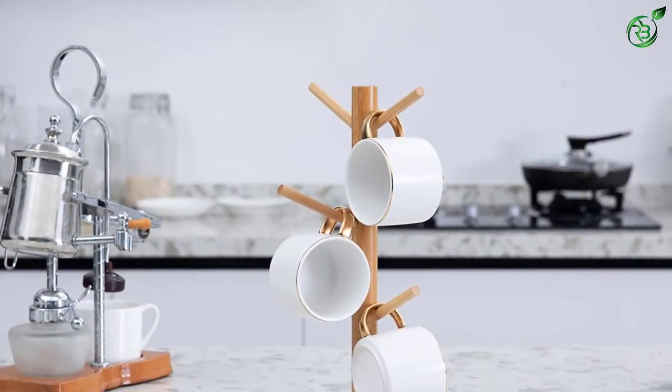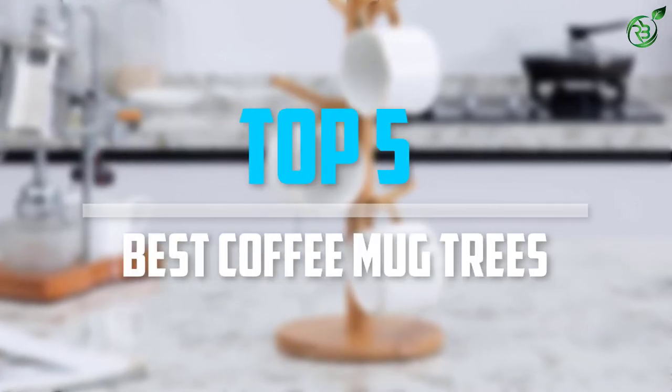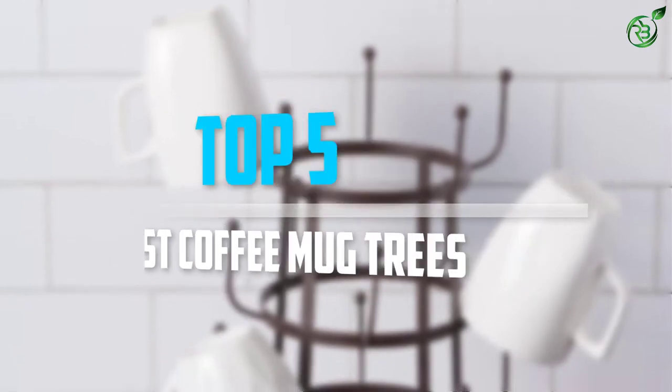Are you looking for the best coffee mug trees in your budget? Well, in today's video we break down the top 5 best coffee mug trees that are available on the market. So let's get started with the video!